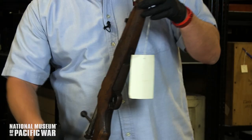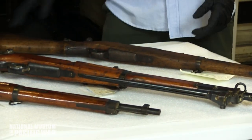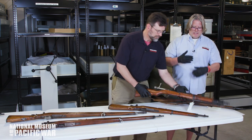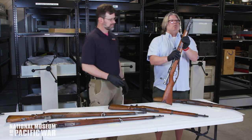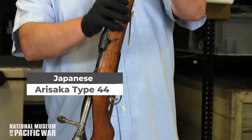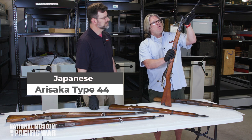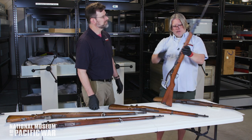It looks like we've got some evolution in the Arisaka line. After the war in Manchuria there was a need to change and modify the weapon based on soldier feedback. So Nambu was contracted to redesign it. This was designed in 1911 and issued in 1912 — a cavalry rifle called the Type 44, with a retractable bayonet. That was a unique feature.